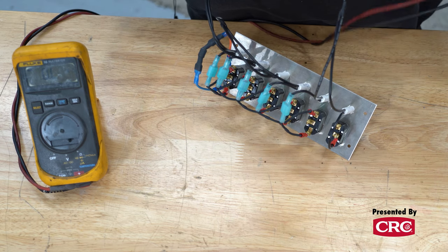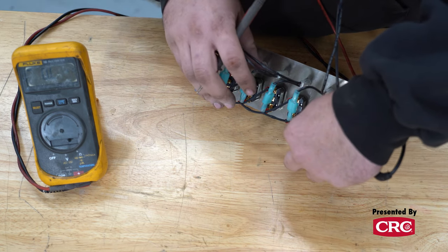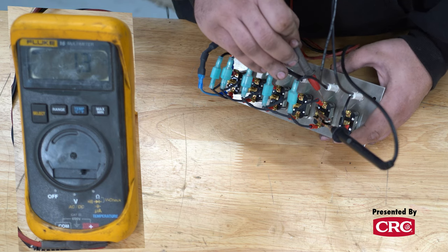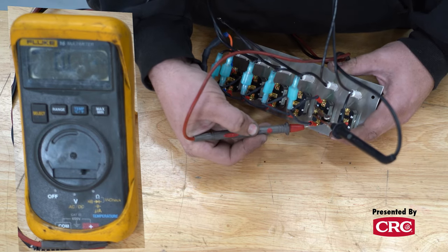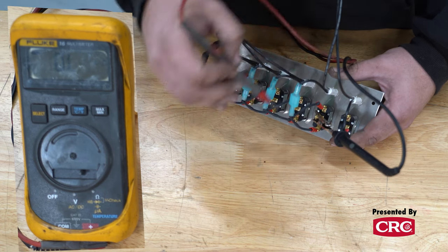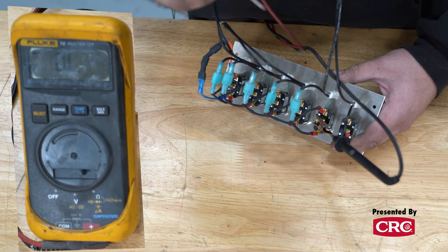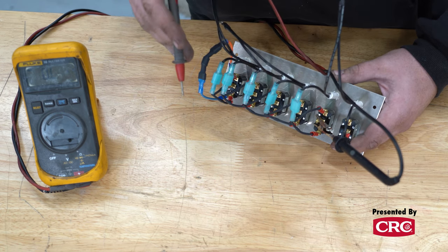Now we'll repeat the same process on the three-position on/off/on switch. The input is the center lug, so we attach one leg of the multimeter there and test each output lug. In one direction, we get continuity; moving to the other lug, there is none. Flip to the other on position and that second output shows continuity while the first goes open. That's one input with two outputs — the switch position determines which output is active.